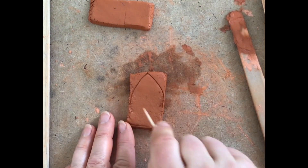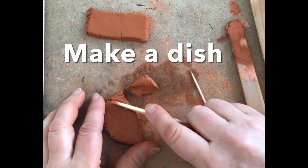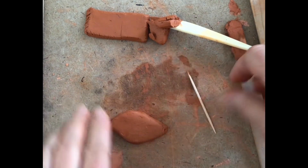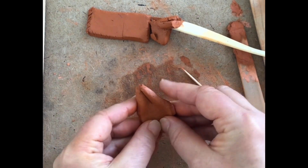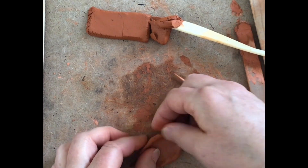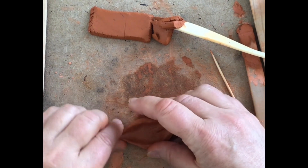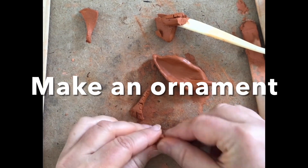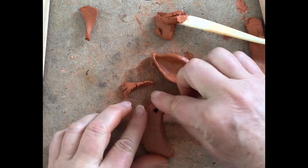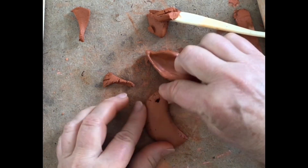With leftover slab pieces, you can make a rounded leaf shape and turn it into a dish — carve it out, pat and smooth, then slice and fold the edges to create a little bowl-type container. It looks great glazed and fired in the kiln. You can also round off a piece, make a hole in it, and create an ornament or a wind chime. There are tons of things you can do with slabs.